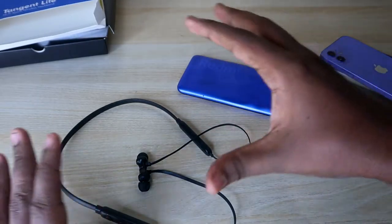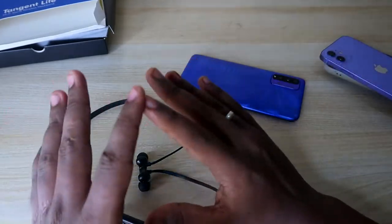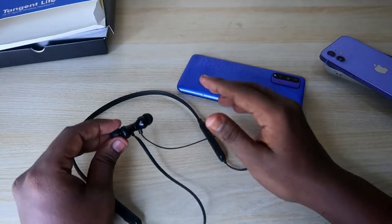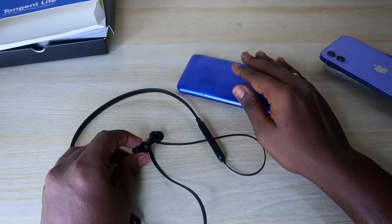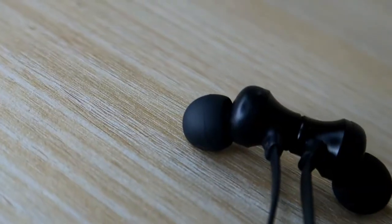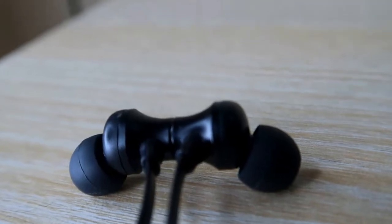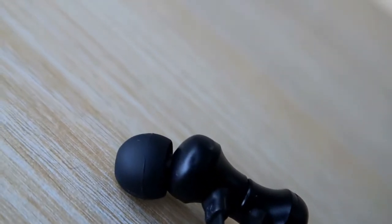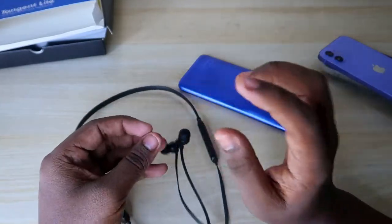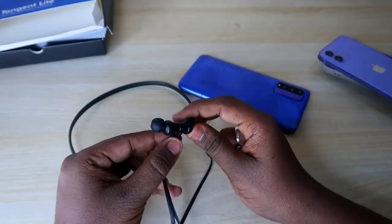So the main difference in connection range depends on the smartphone you're using. With a budget segment smartphone, the range is minimal. With a higher-end smartphone, the range is far better. Overall, you should always keep your smartphone close to hear songs clearly. Moving on to audio quality — I tested it on both smartphones, and even with the budget segment smartphone, the audio quality is really good.